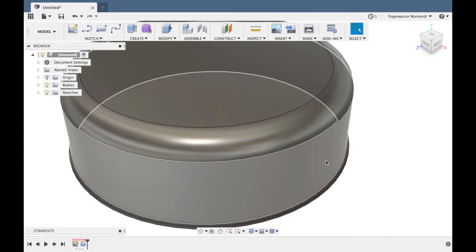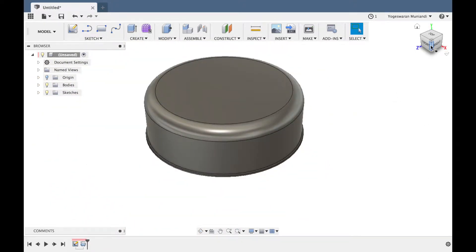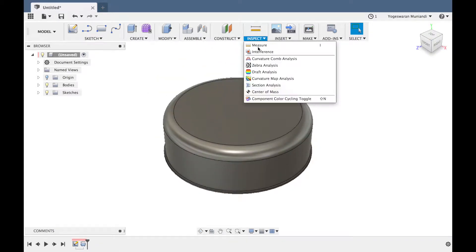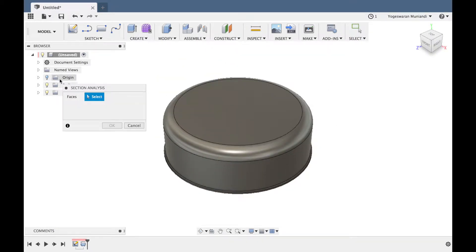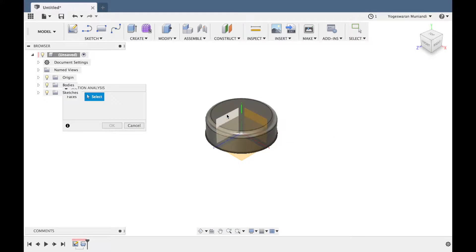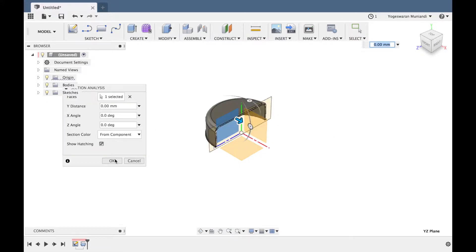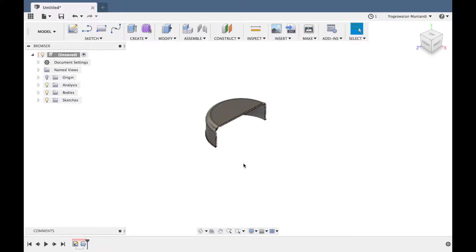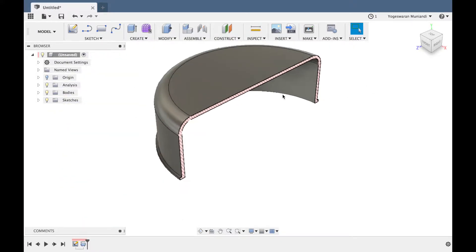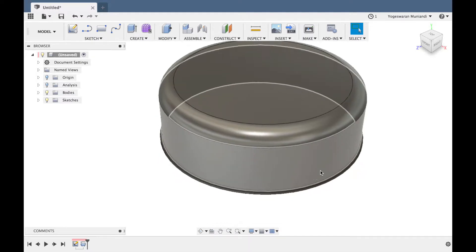So we can put a cap on it, right? We will use a section — we are thinking of it as a cross-section. So I will take the side plane — section here, right. Okay.